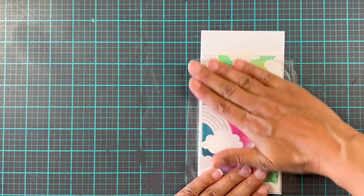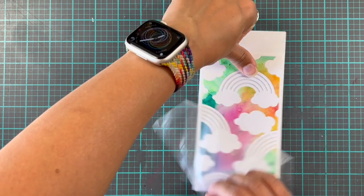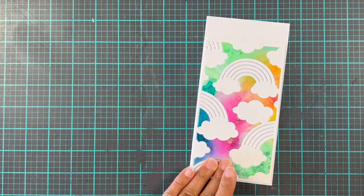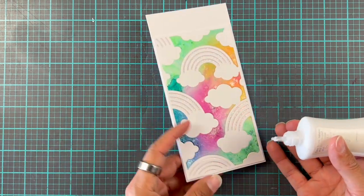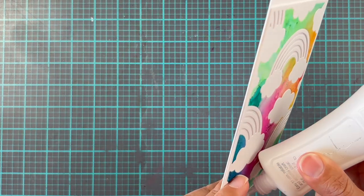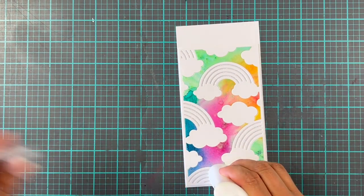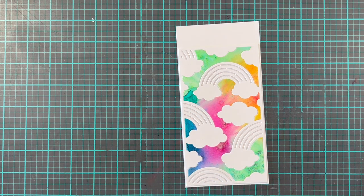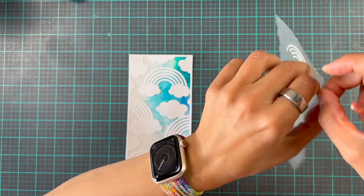After adding glue to the back of this, we're going to add this to a card base and then peel the reveal — you can already kind of see through the press and seal, so it's not much of a reveal. We'll peel it off, trim off the excess at the top, and there was a tiny piece that didn't stick down so we'll do a little glue surgery. And then that is basically done.